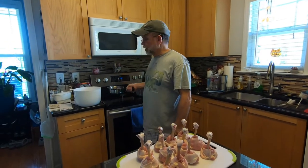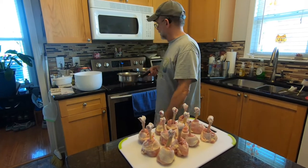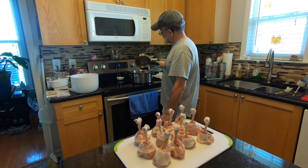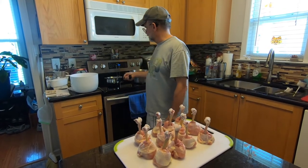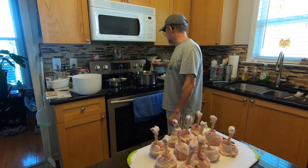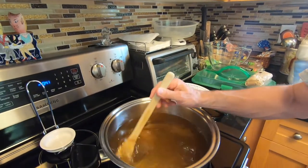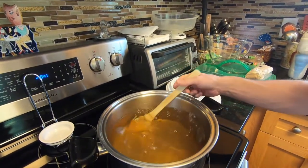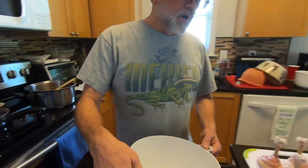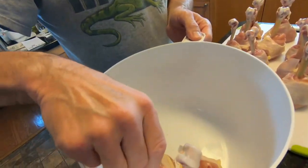What I did earlier is I mixed up the brine solution in a little pan to melt everything and put the rest of the gallon of water in this big pot. So all we're going to do right now is mix the two together and give them a stir. Everything's cooled down — you don't want to put chicken legs in a hot brine solution. So I'm going to put them right in here, just like this.